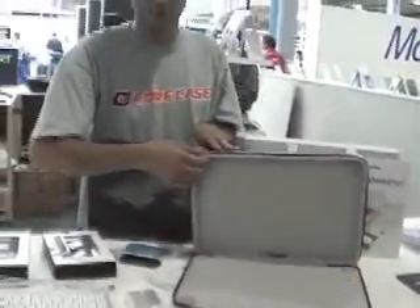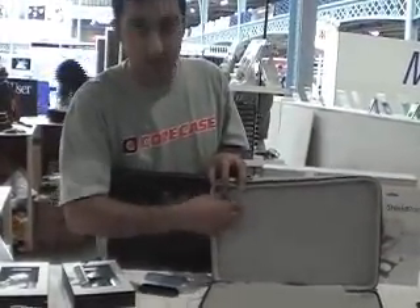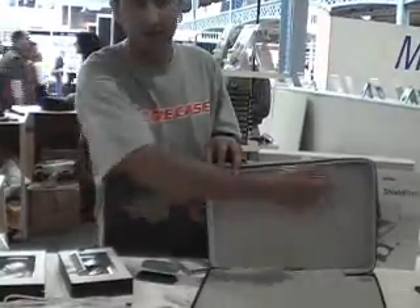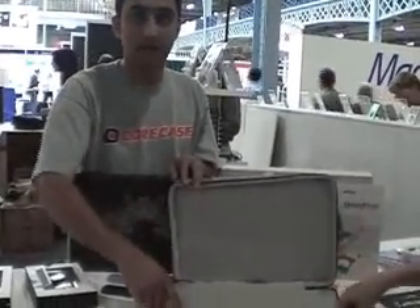Like memory foam you get on mattresses. So you can press down on it and shape your hand into it. The protective laptop case will protect it from dropping. You'll never really need to take your MacBook out of the case, because it's got these special elastic straps which allow you to hold the screen back. They might also be doing this one in pink, coming out in pink next month as well.